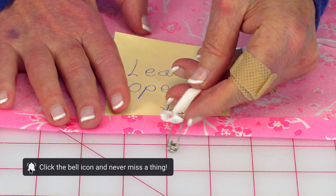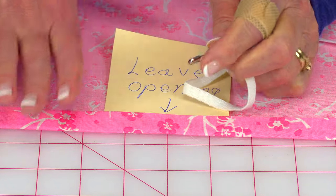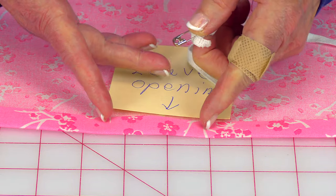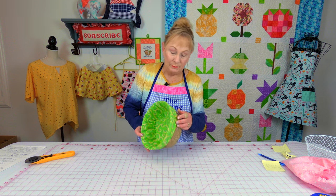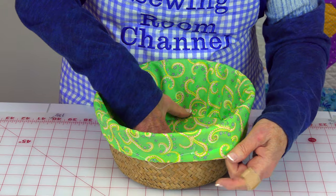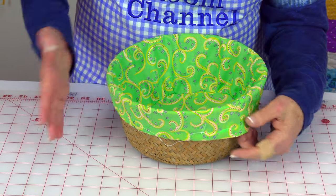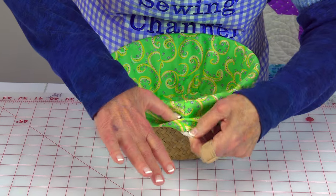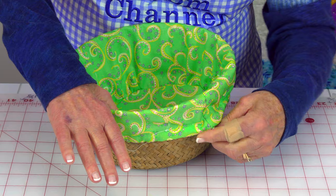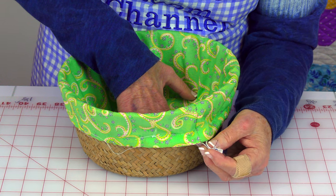Take a small safety pin on your elastic and insert it through the casing all the way around the edge, so you'll have each end of your elastic coming out at the opening. Insert the liner into your basket — you'll notice the liner will be a little loose at the top. Pull the elastic to where it's just snug, not tight, but just snug. Then take the two ends of elastic, stitch them together, and stitch your casing closed.